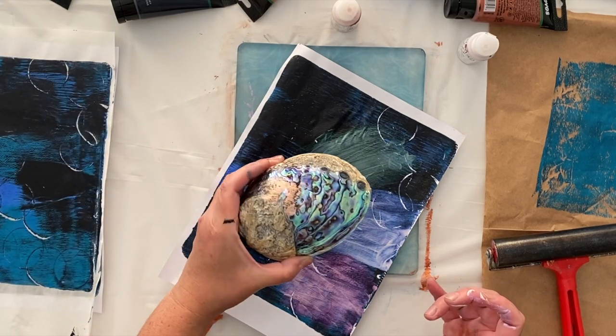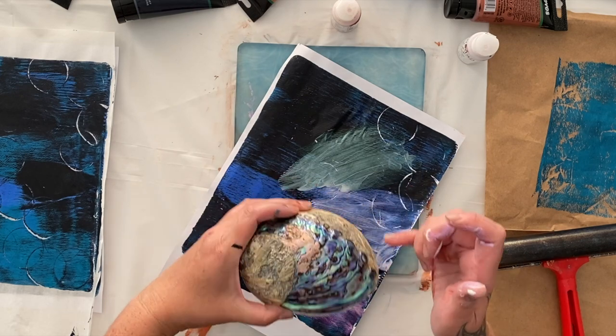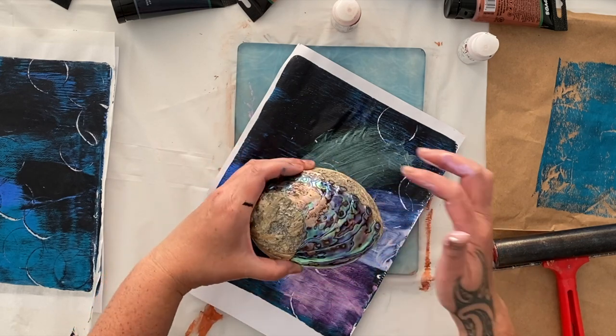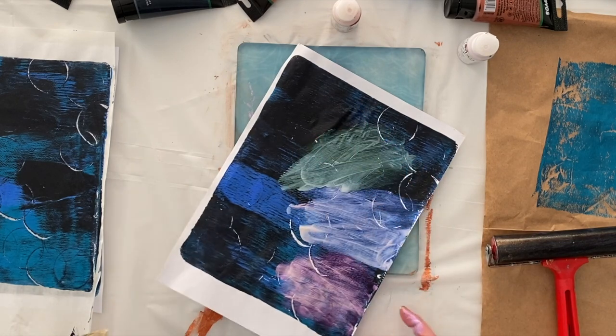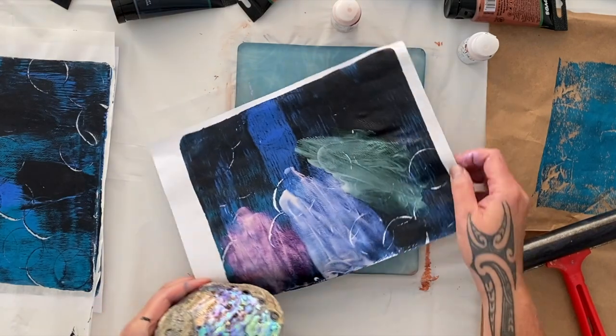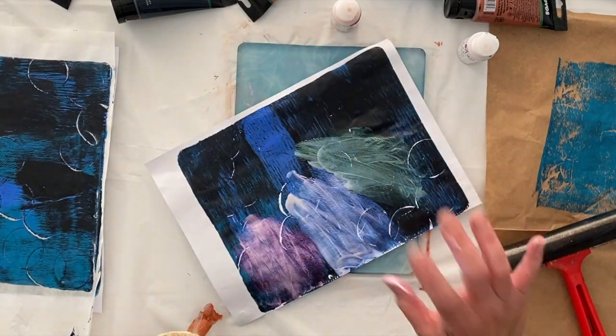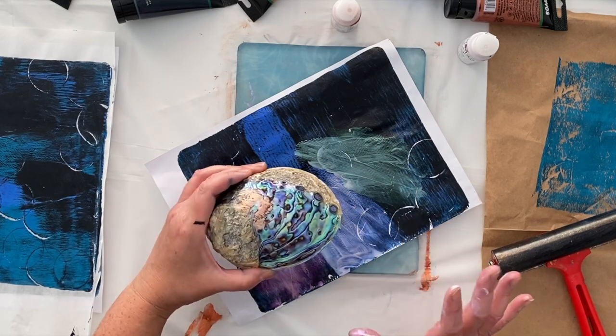Look at that green one — it looks very pearlescent in the colors. See how it's got that incredible pearlescent metallic mix of purples and greens. This is what the interference colors do — they have that incredible pearlescent metallic look to them over dark colors. Over white or light colors you won't see that at all.